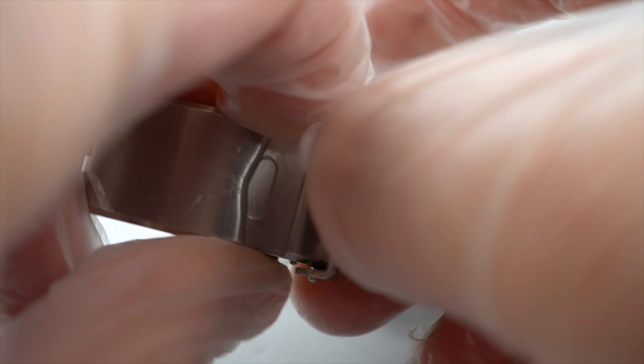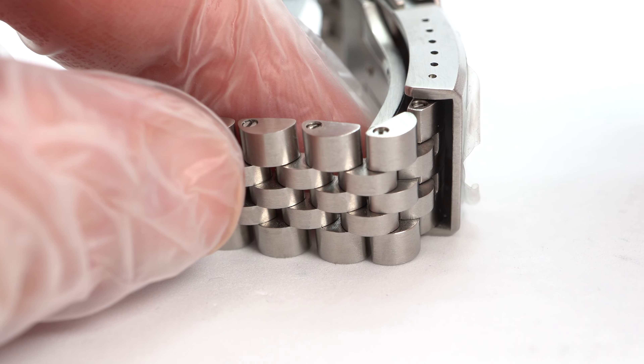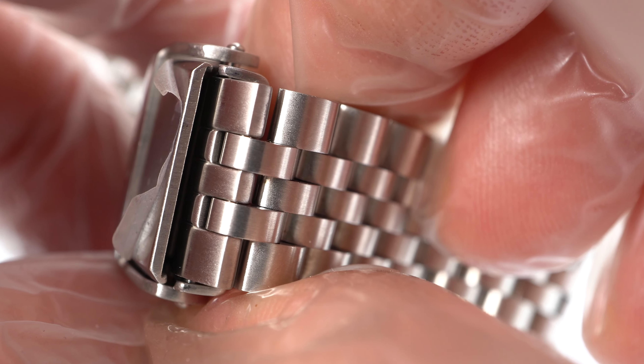Functionally, the clasp is excellent. I don't like the excess clearance on the edge of the microadjust side of the clasp — I'm deducting a point for this. The other side of the clasp is as it should be, offering virtually no clearance. I find it odd that my 22mm Strapcode clasp doesn't suffer from this issue. Maybe the Ripper bracelet and clasp aren't cut from the same cloth as my Strapcode.